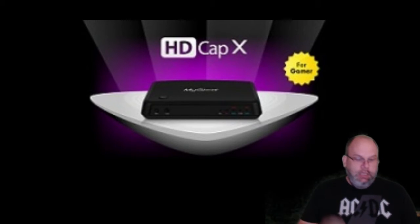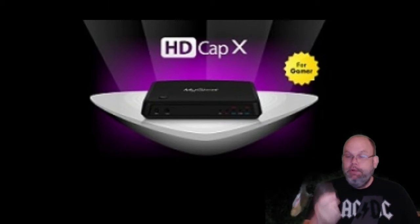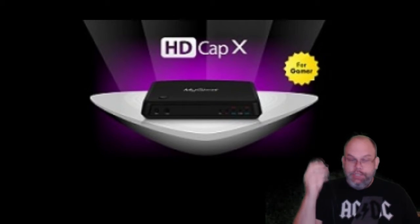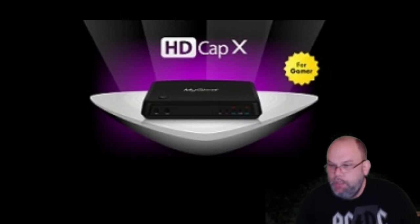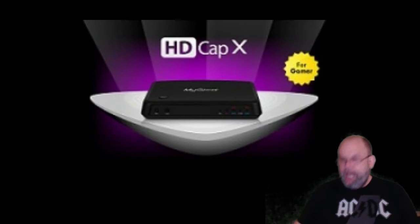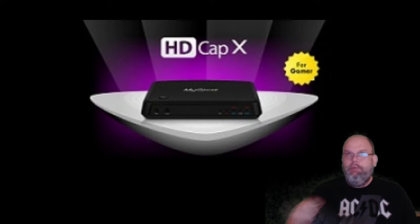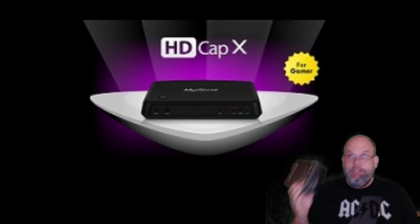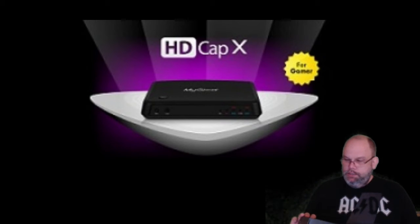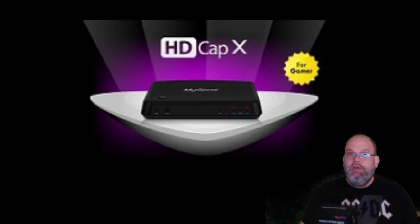I've also done stuff like stream games with some other adapters — stream games on my 3DS and other stuff. I'm going to still use this for certain things. However, I got this capture card like a year ago around Christmas time, because Christmas is coming up — Halloween hasn't come up yet.